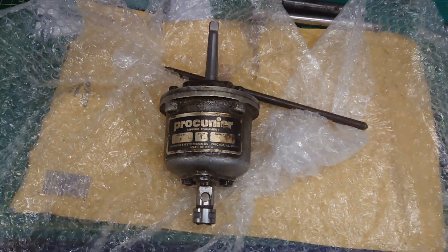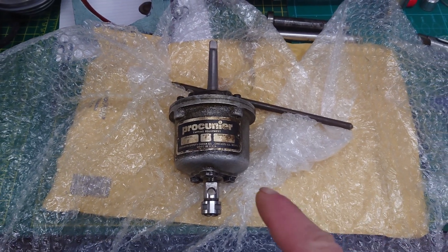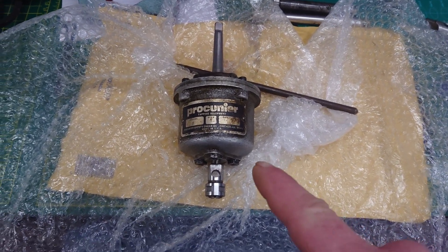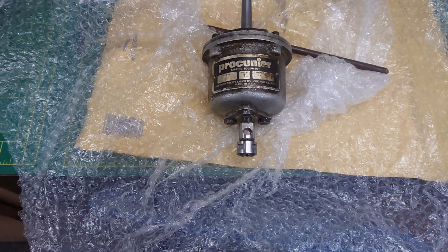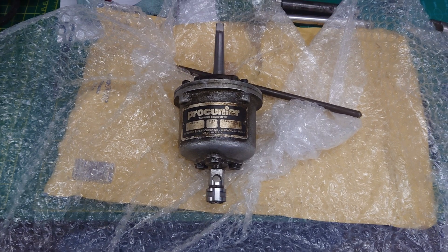Latest acquisition: the Pecunia — if I can pronounce that right — tapping head. Super cheap, I wonder why. No collets — not a problem. I'll knock a few of those up to whatever size I need. I've got the dimensions.